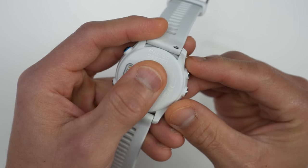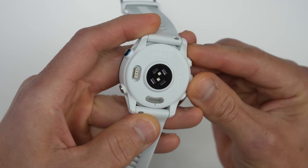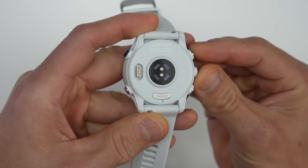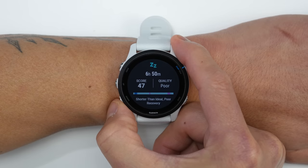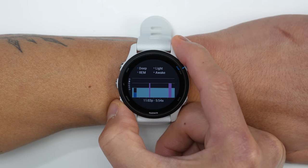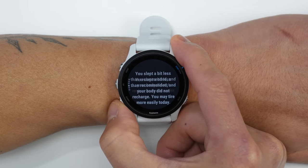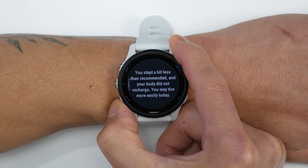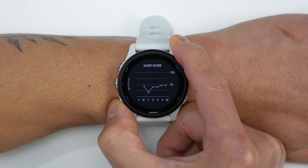Now onto the health, fitness, and sports features — that's really what the 255 is all about. The Forerunner 255 comes with Garmin's latest fourth generation Elevate heart rate sensor that can track your heart rate 24 hours a day, seven days a week. It also has an SPO2 sensor for tracking your blood oxygen saturation levels. It also has Garmin's advanced sleep tracking where it can give you a sleep score as well as provide information on your sleep stages throughout the night. They're also rolling out a few new data screens on the sleep widget where you can see the trends of your sleep stages as well as your sleep score over the last seven days.